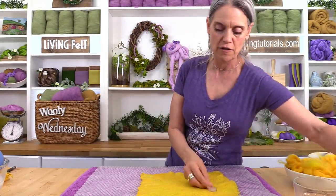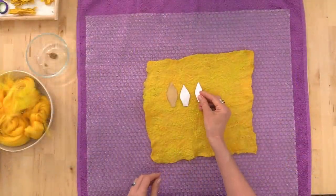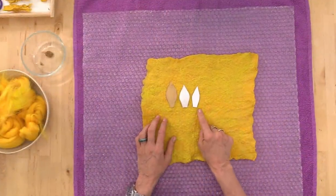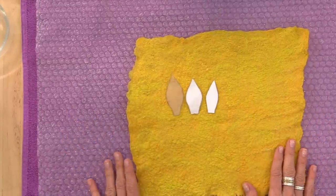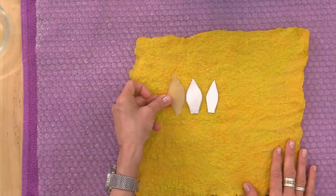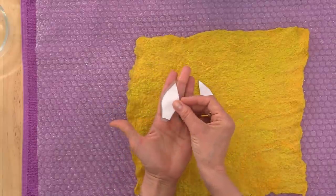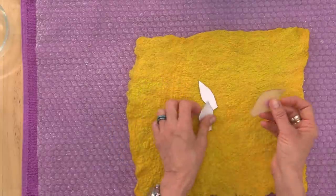We're going to be cutting out petals. If you get the kit, it comes with a little size guide insert. We're cutting three petal sizes: large, medium, and small — they're very close in size, so keep track of them. The longest petal is about as long as my ring finger, and the medium is about as long as my pinky. Cut your petals with the grain going in the last direction you laid your fiber.